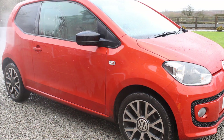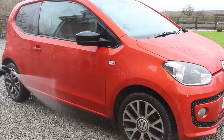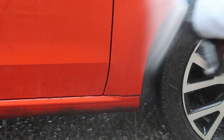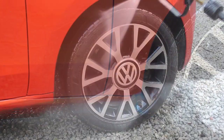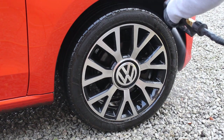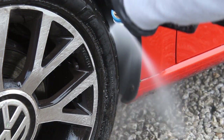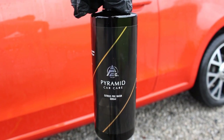I wanted to give it a really proper clean this time. At the time of filming, the Garage Therapy 3CS had been on for around three months — just one coat — but it's still performing really strongly. I had to strip that off properly, which I'll show you later. Starting off with a proper pre-wash, spraying out all the wheel arches — quite satisfying to get rid of all that dirt.